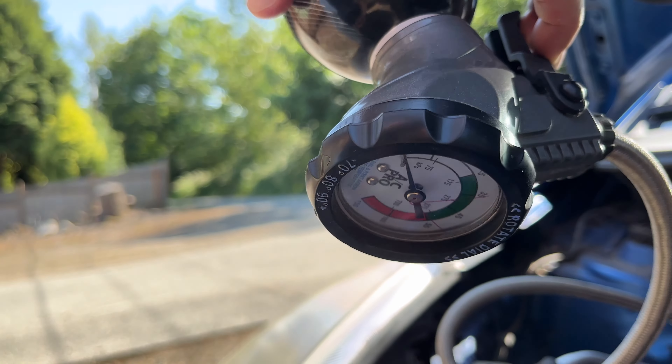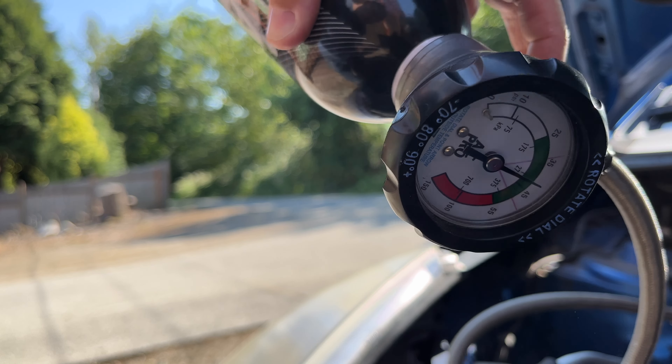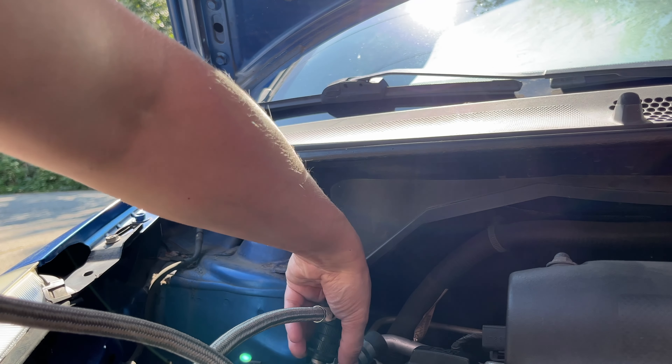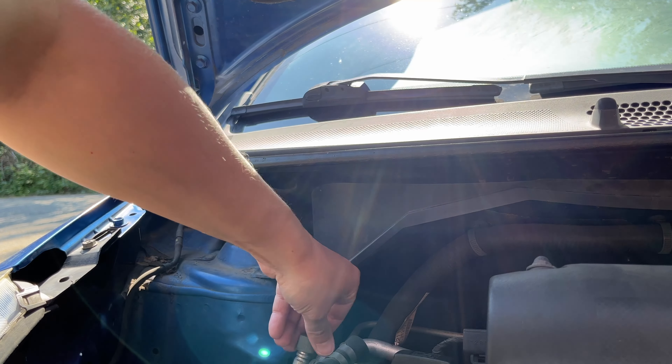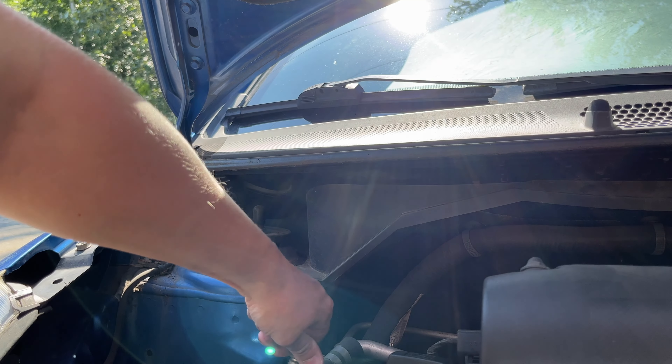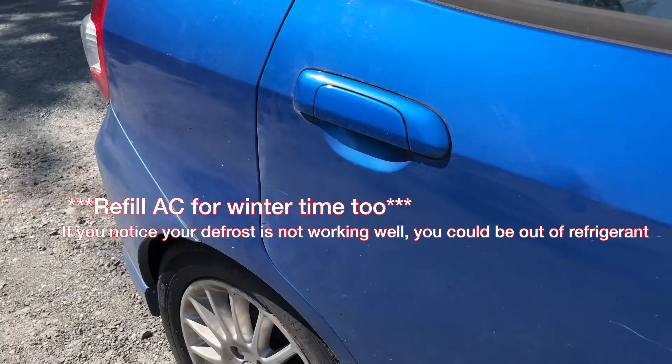As the refrigerant kicks on, it spikes to the right, more towards 45 or 50, but it does not pass anywhere outside of that green zone. And that is all it took to refill her refrigerant. From here I just unhooked the car — I pushed down and then pulled up at the bottom to do the quick release. I screwed that low pressure cap right back on. The car's running this entire time. Then I went inside and checked how cool the air was — put my hand in front of the dash, and with the AC running on high it was nice and cold. Absolutely beautifully done.